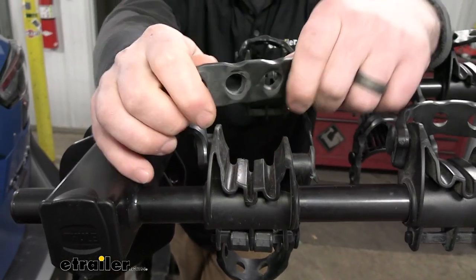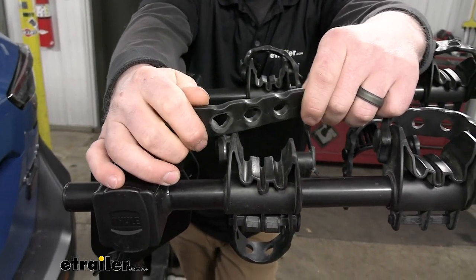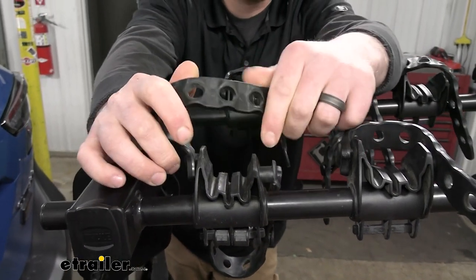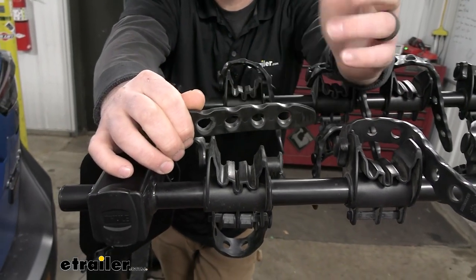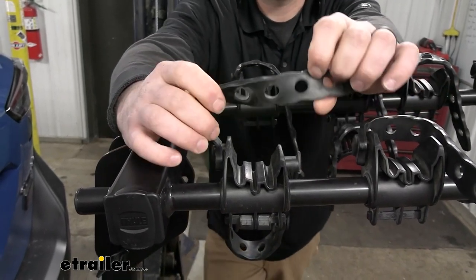The straps — these things are awesome. They're super thick and they last a long time. We use this bike rack almost every day putting it on different vehicles, so it really takes a beating, and these things just hold up flat out. For the average person using this, you're probably never going to have to worry about these breaking or failing on you, and that's just not the case with a lot of racks that use a similar type strap.